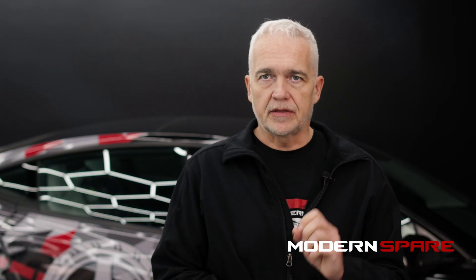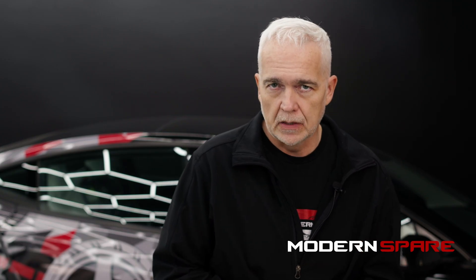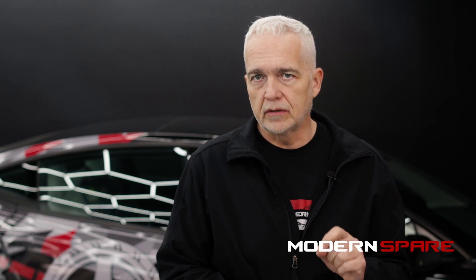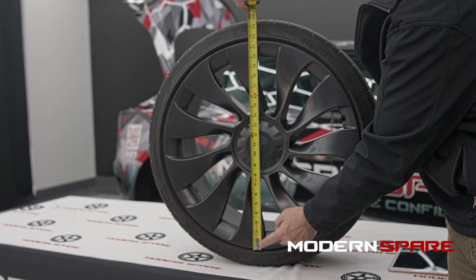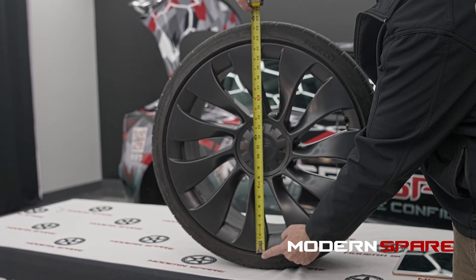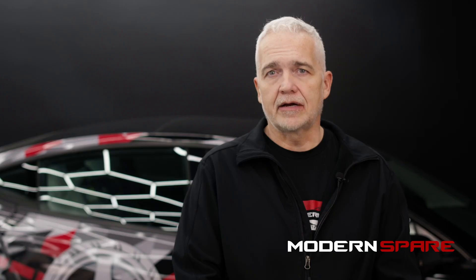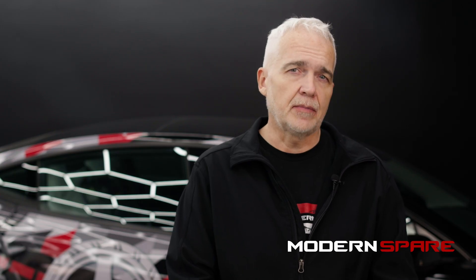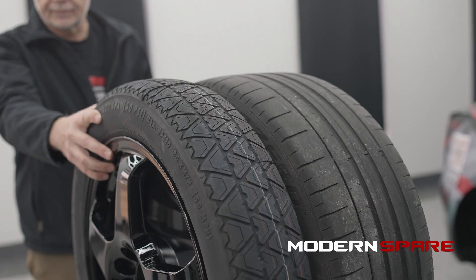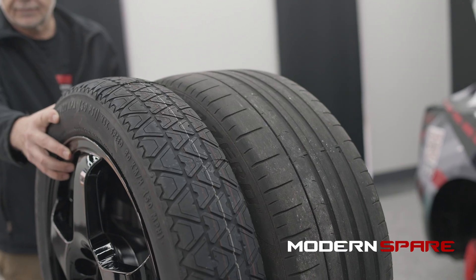Let's clarify things by showing some actual mounted wheels and tires. When referencing wheel diameter, that measurement is measured like this. Since tires have differences in sidewall height, you can have a tire mounted on an 18-inch wheel that has the same overall height as a tire mounted on a 20-inch wheel. The difference is in the height of the sidewall.